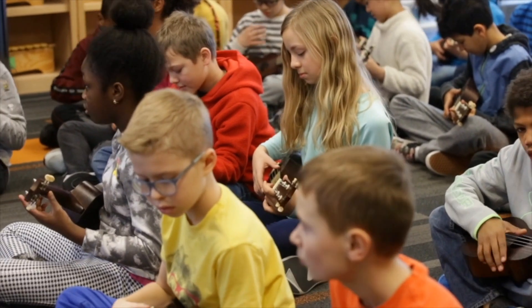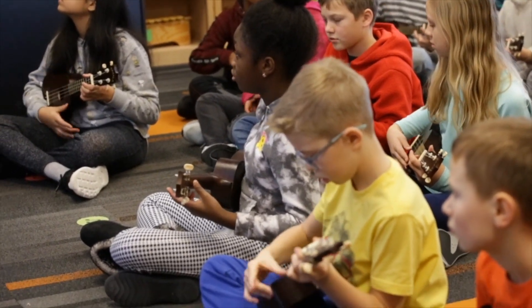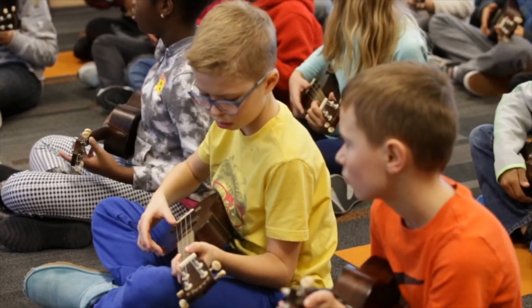Here we go. Down, down, down, down. Two. Three. Four. Pressing.